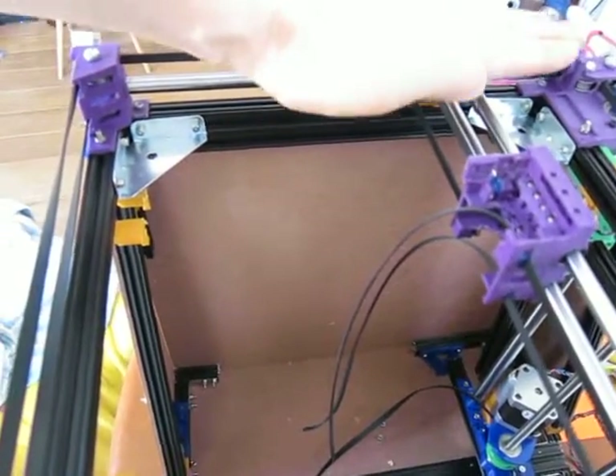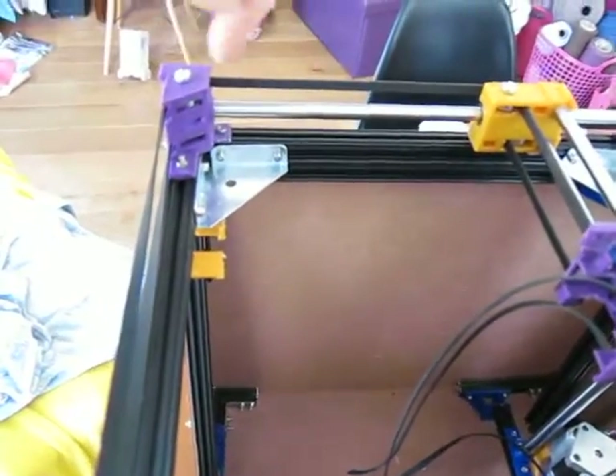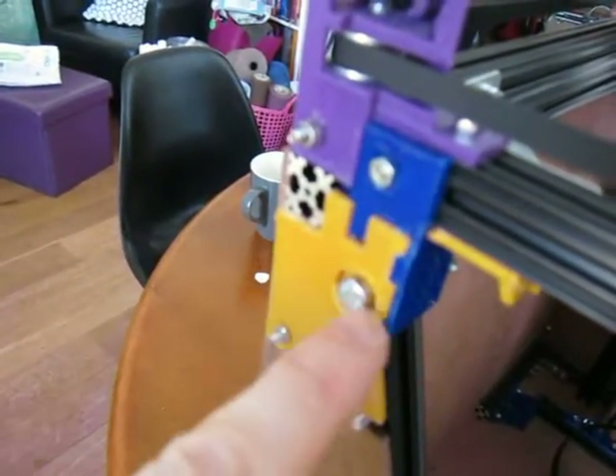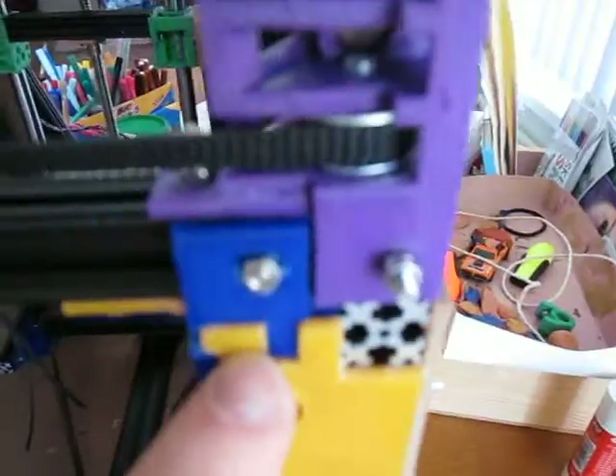So that sits on the top and then slides this way backwards, and you can see the clear interlock on there. There is a wing nut on the end of that, under this bolt just here.